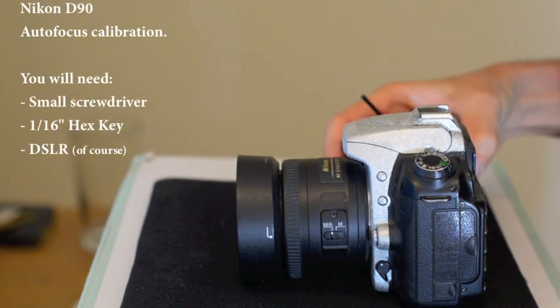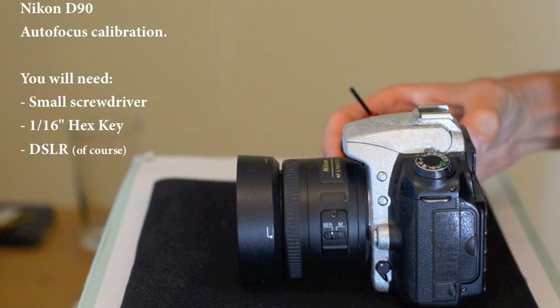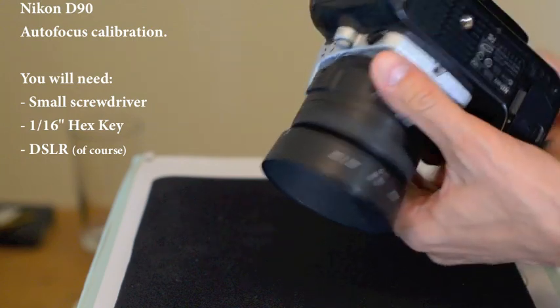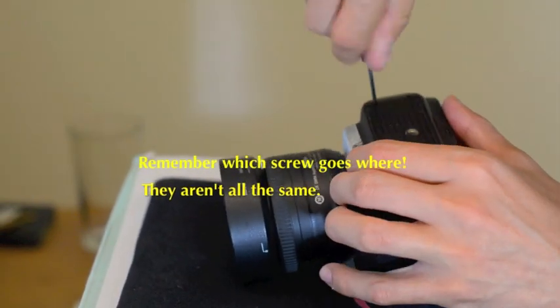Hi, so I guess you have a camera that's probably back focusing and it has no built-in micro autofocus adjustment feature. So this is what you do. It's actually a very quick fix.